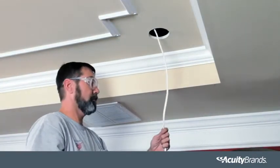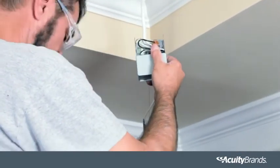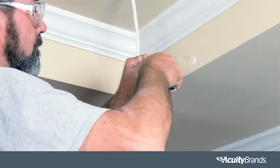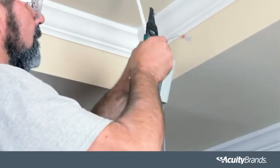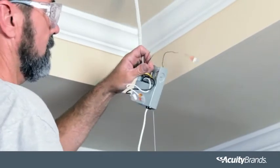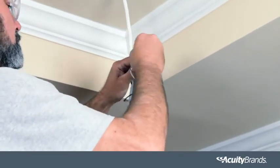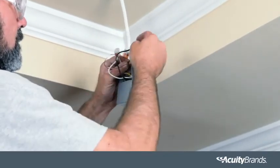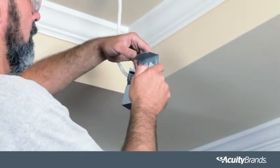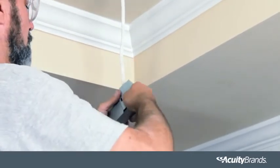Pull electrical wire and cut length needed. Open the cover of the remote driver box and remove one of the knockouts. Locate the power supply leads from the remote driver box and connect to the power source using the provided WAGO connectors. Connect the black wire to the live wire, white wire to neutral wire, and green wire to the ground wire. Secure each with the WAGO connector. Be sure all connections are made inside the driver box, then close the cover of the driver box.